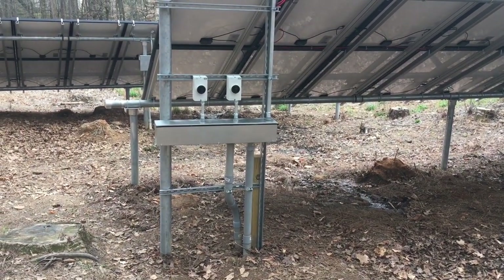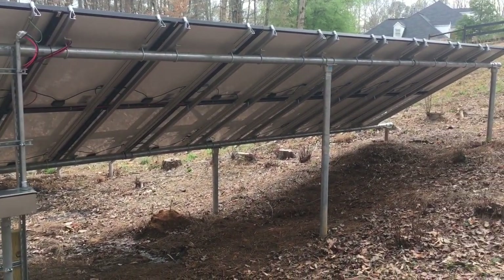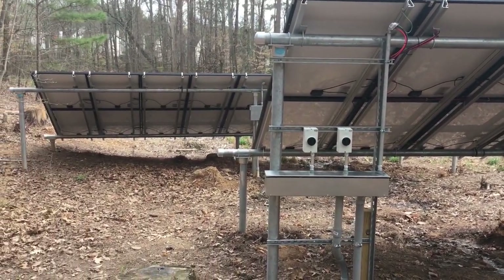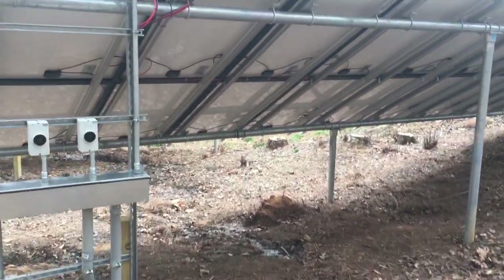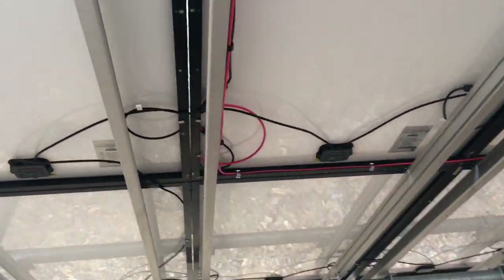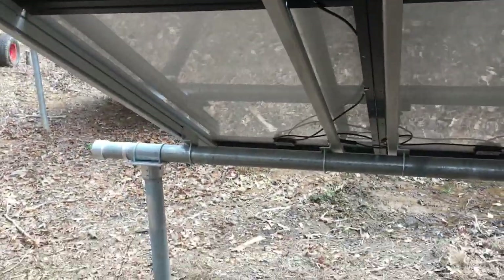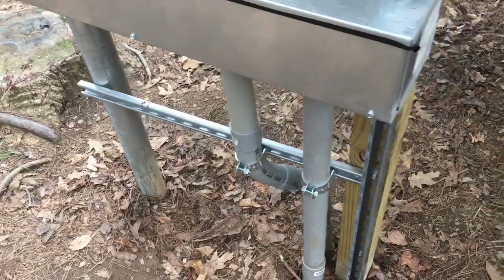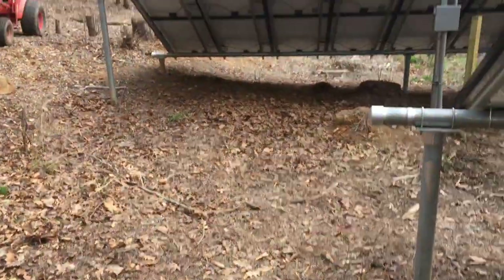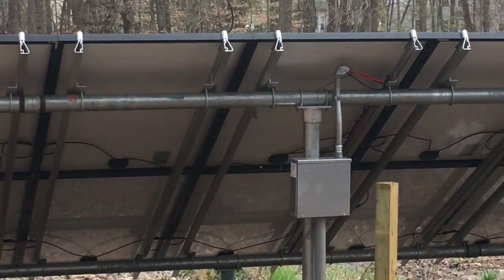We put in the two IMO disconnects, which we always do, so you can turn the solar array off. Rewired all the solar panels — you can see how everything looks symmetric now. We put in clips, got rid of all that heavy-duty torque on the wire, got everything clipped tight. Also found a crazy wire nut connection there and dealt with that. Got the conduit all supported coming up out of the ground and did the same thing with our weather head and our two strings coming off of that one.